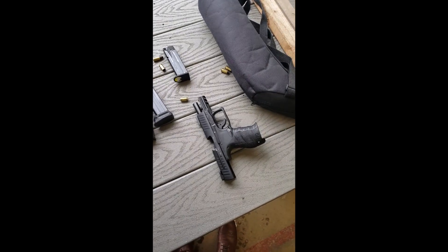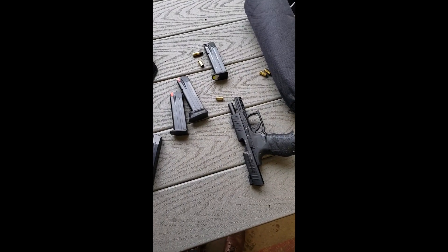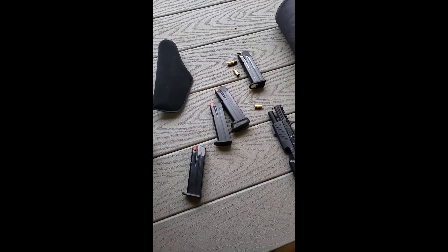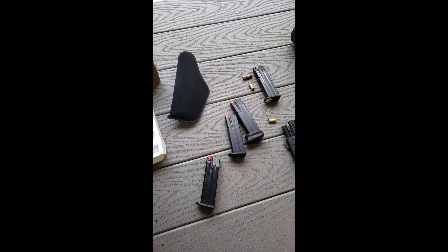This is me at the range, very happy, having landed those shots with no problem with my Walther PPQ-M2 and a new set of sights from Heritage Guild. Thank you, Shane. It works great.